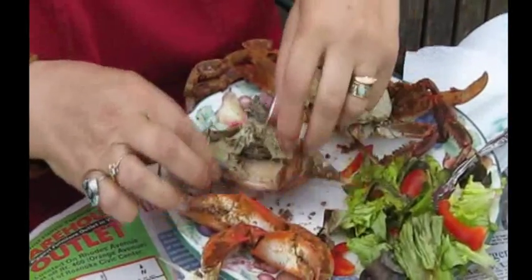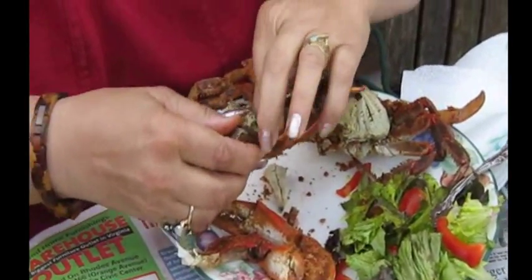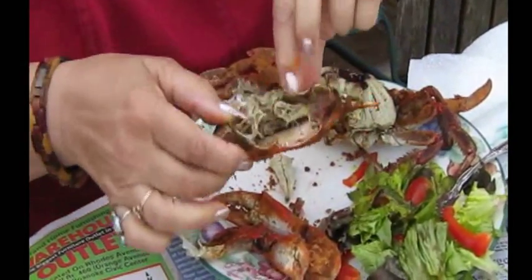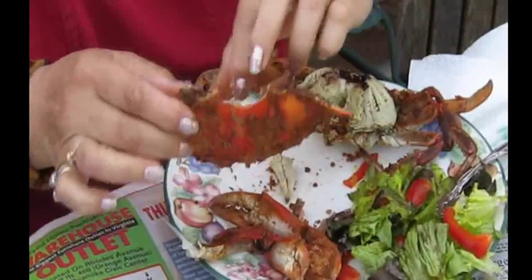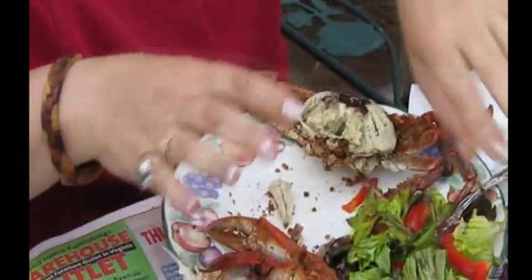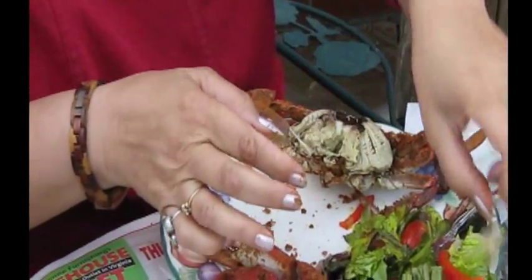I'm going to put that aside for later. Some of this is also edible — it's the other side, same thing, the fat. Again, some people don't eat it. You don't eat this stuff here — most of it you don't eat. Anything that's hard, you don't eat these feathery things. This is the lungs.